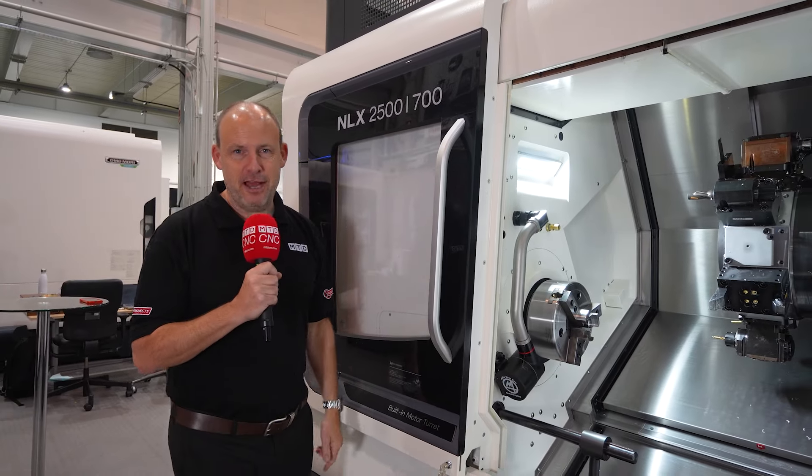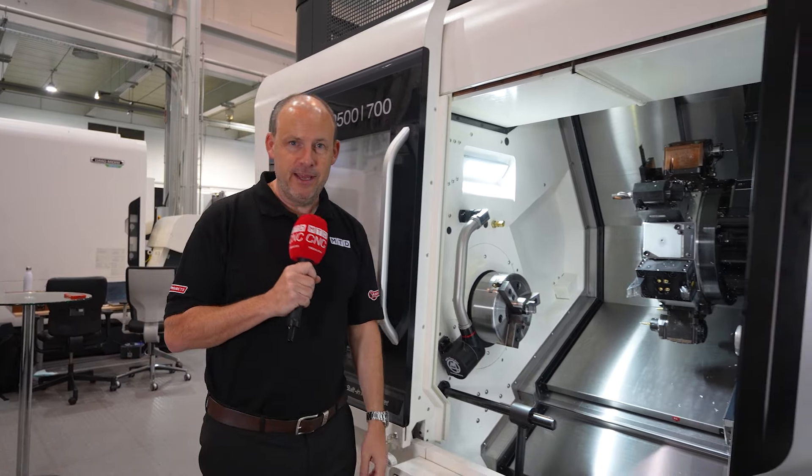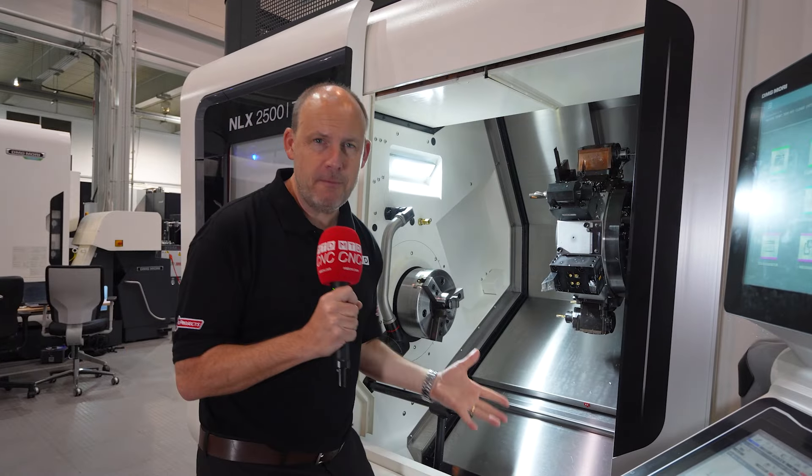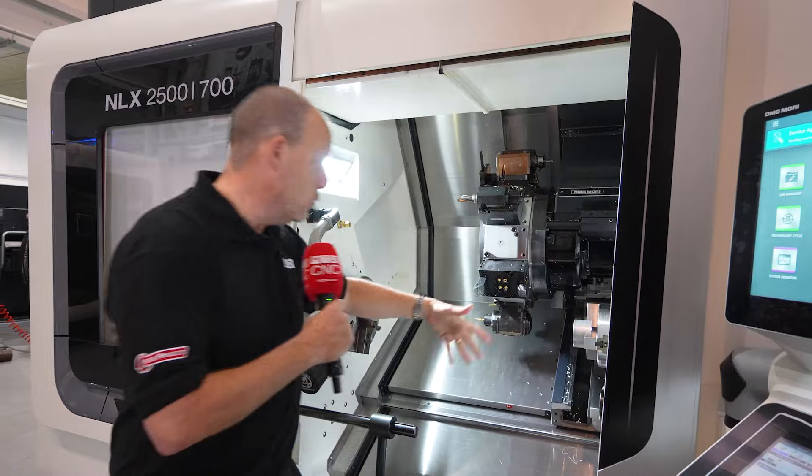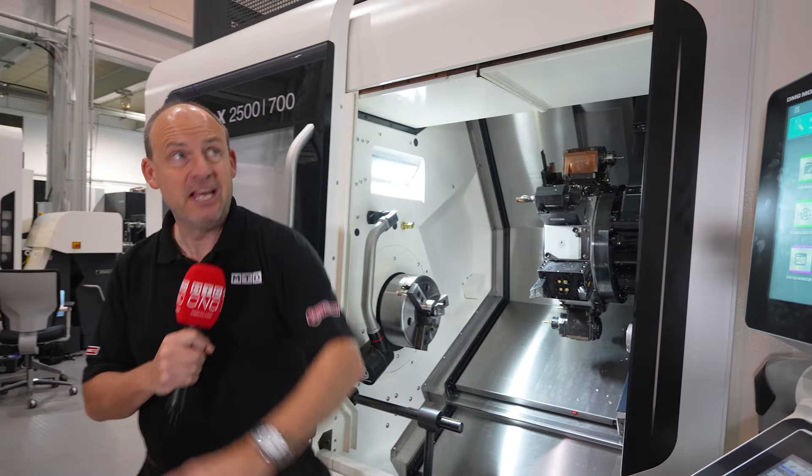So what is the NLX 2500 from DMG Mori? Well, it's a multi-axis automated turning center. This machine has two spindles, one turret, driven tools, a Y-axis, and a gantry.